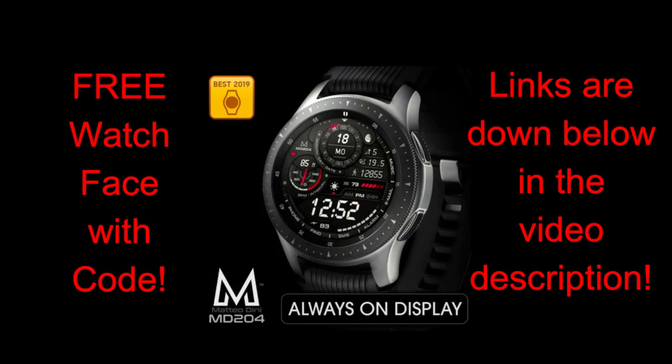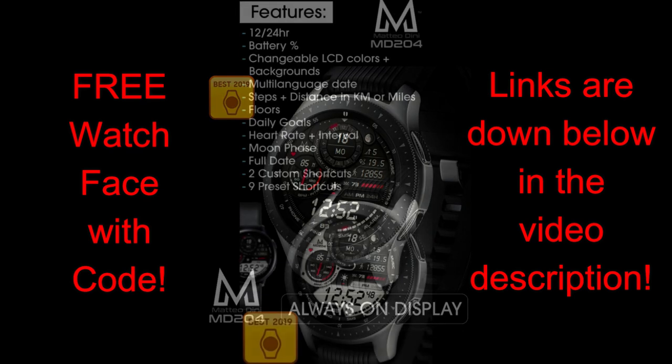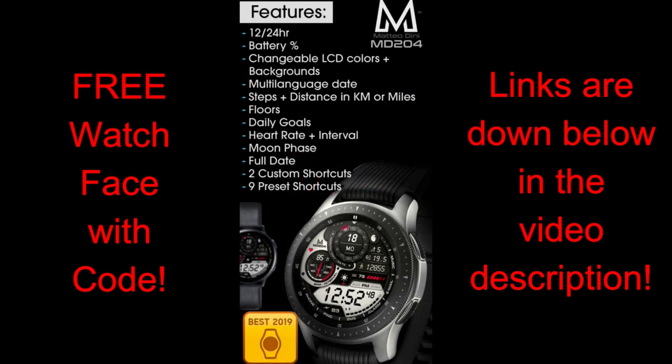This is really generous of Matteo because he's literally in lockdown mode in Italy right now, so all our thoughts are with him and really all the Italians during this very difficult time. If you want to add this watch face to your collection, it's really easy to do so because Matteo has provided the channel with our own exclusive list of coupon codes.